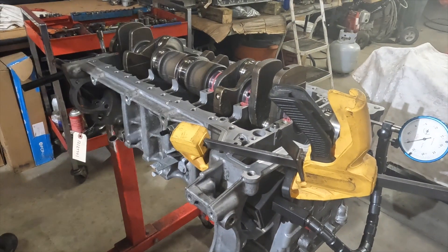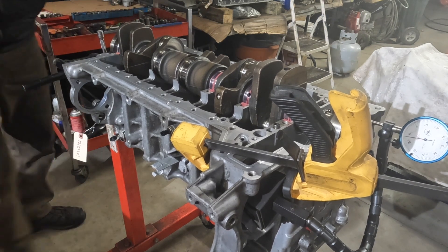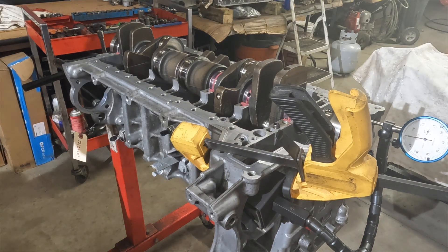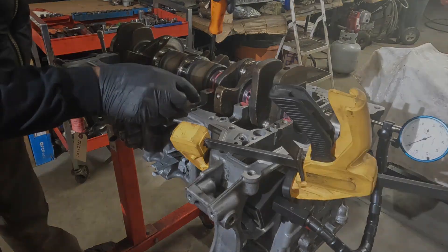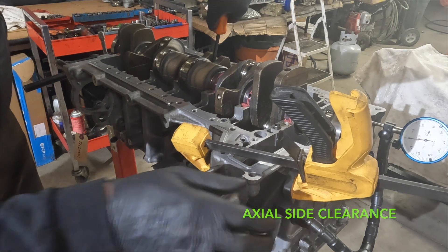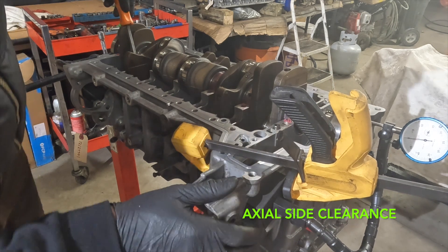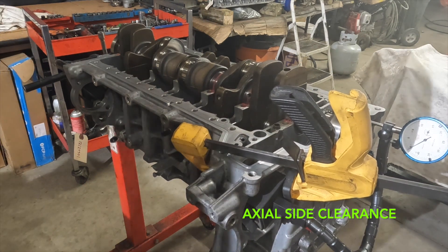I'm going to thrust the crankshaft to one side and zero the indicator, then thrust it to the other side. Our axial end clearance reads five and a half thousandths — 0.0055 inches.